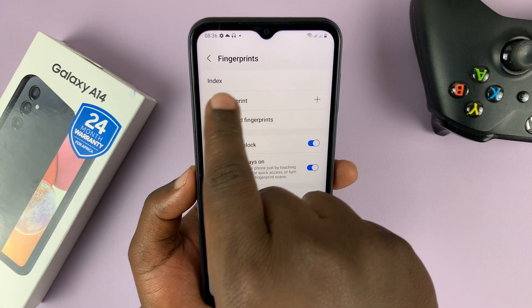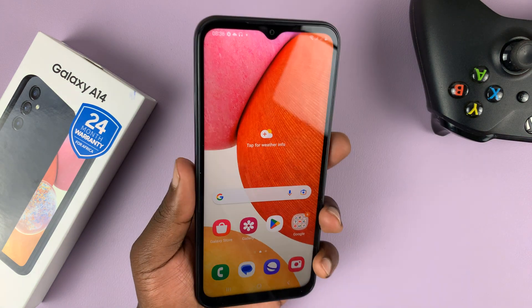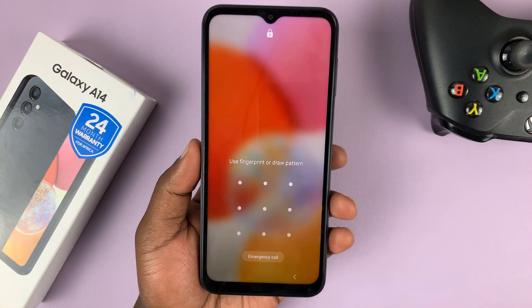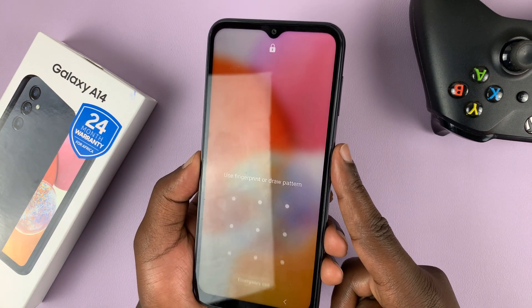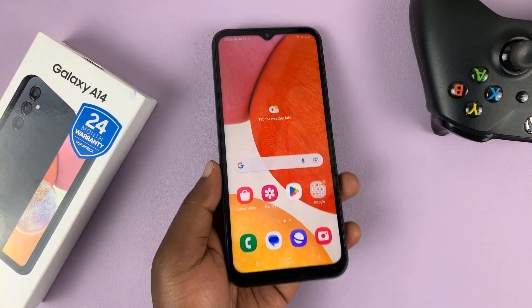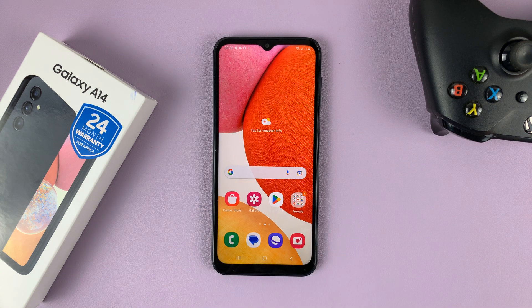And that's it — we've now renamed our fingerprint. Now you can use your fingerprint to lock and unlock your phone. So instead of the pattern, because by default it's going to ask for the pattern, you can now just place your finger and it's going to unlock your phone.